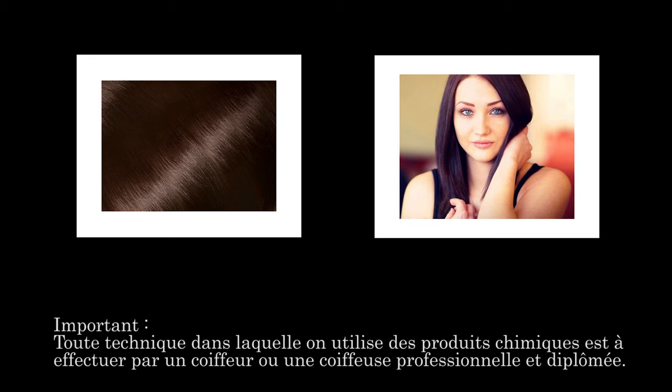Voici deux photos qui présentent les couleurs avant et après l'application de la coloration. La base de travail est faite sur des cheveux naturels châtains sans cheveux blancs pour obtenir un violine. La méthode utilisée est le ton sur ton.